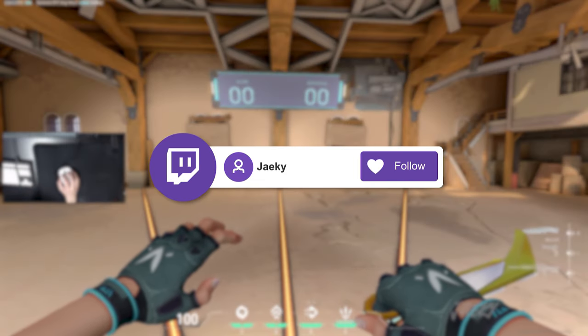Hey, what's up guys, Jakey here. Today I'm going to be showing you guys how to master spray control in Valorant.